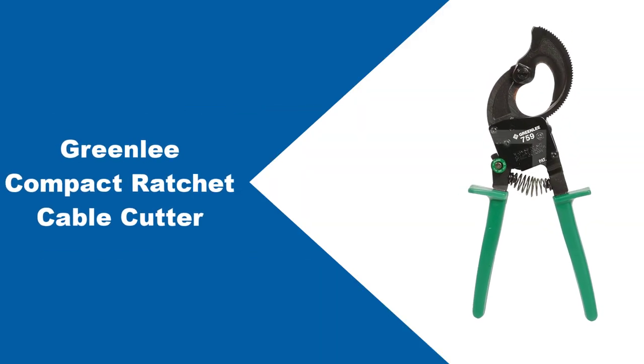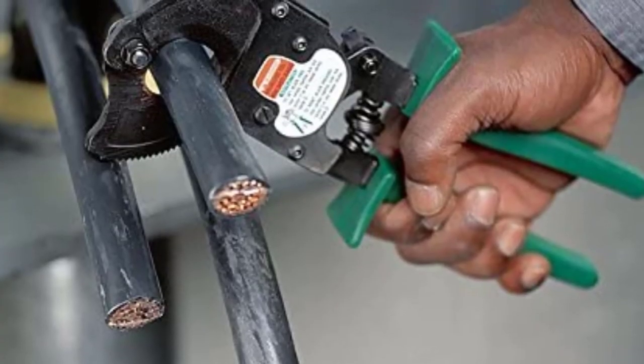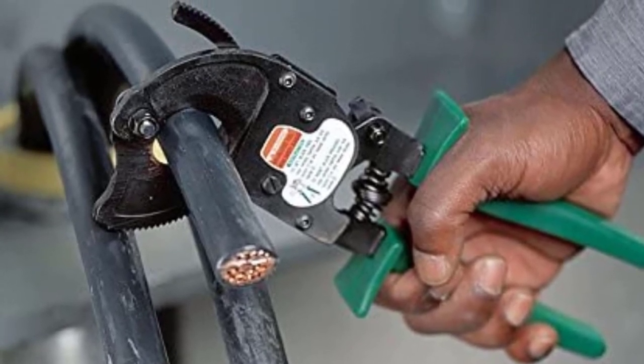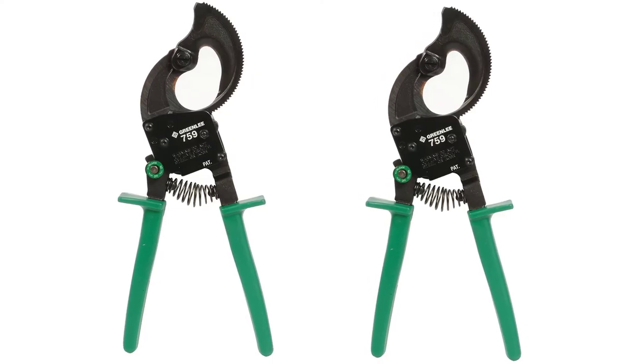At number 6: Greenly Compact Ratchet Cable Cutter. The tool is quite lightweight and has a thin profile, which means it is easy to work around with — a half inch long and 1.4 pounds in weight. The ratcheting mechanism is single speed and comes with a blade release capability, which means that you can open the blades during the cutting.